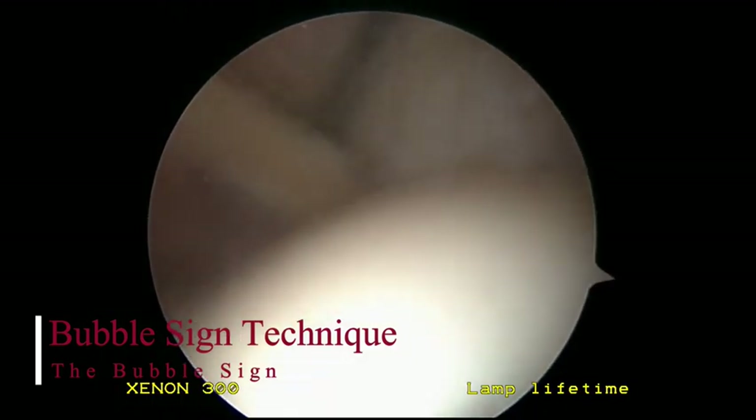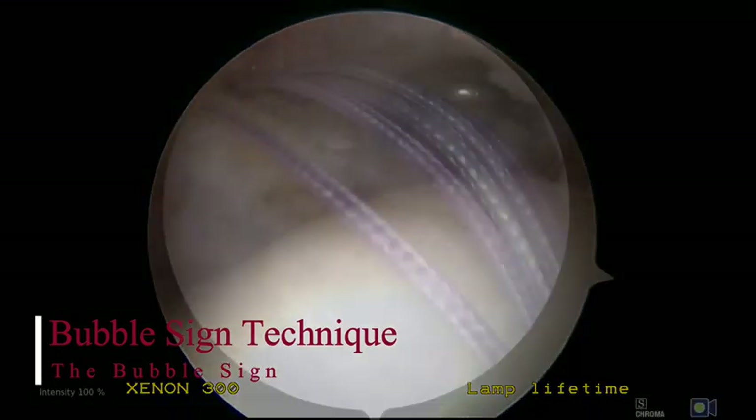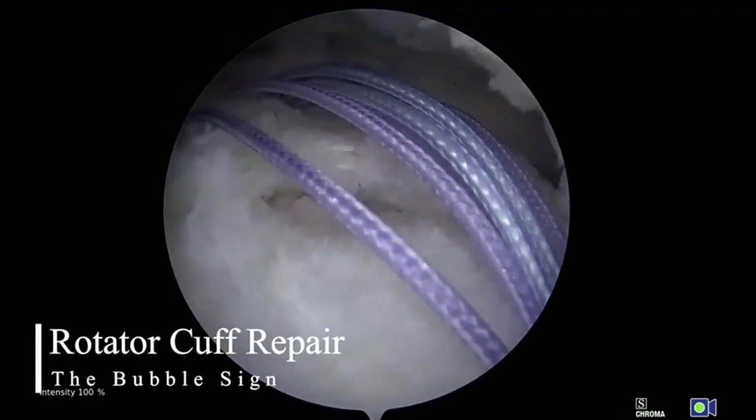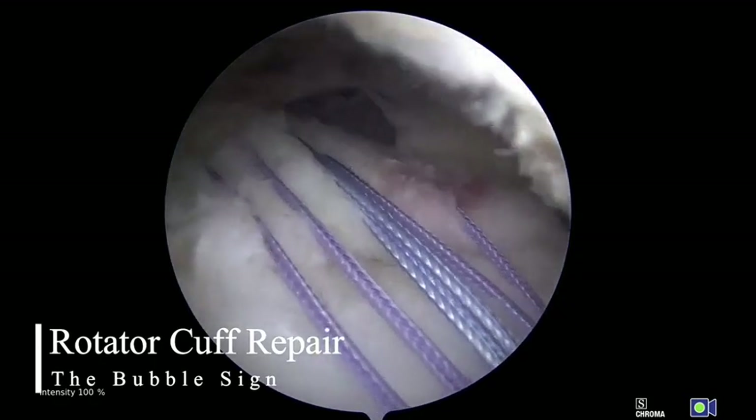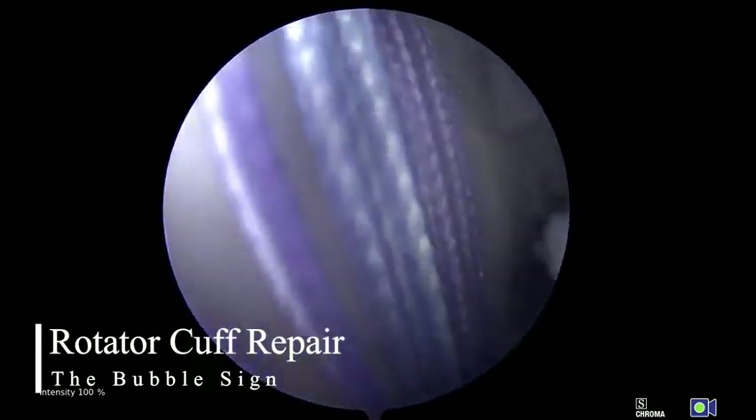As the supraspinatus is lifted, air bubbles can be seen rushing from the subacromial space to the glenohumeral joint — called the bubble sign — helping to confirm the presence of a full thickness tear. By standard practice, a subacromial arthroscopy, not shown in this video, is performed for a complete diagnostic assessment, including a full assessment of the rotator cuff from the bursal side.